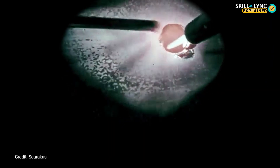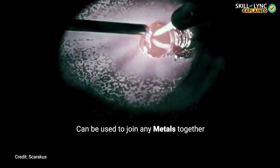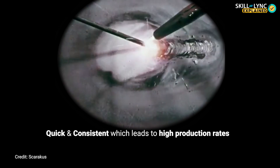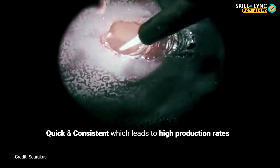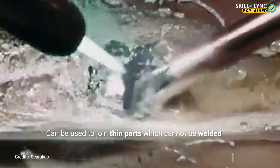Brazing has several advantages when compared to welding. Any metal can be joined with the help of brazing, including dissimilar metals, whereas this is not possible in most welding types. A few brazing methods like furnace brazing and dip brazing can be performed quickly and consistently, permitting very high production rates and allowing the process to be automated. Some methods also allow for multiple joints to be brazed at the same time. Brazing can be applied to join thin parts which cannot be welded — this is normally done by infrared brazing, where an infrared lamp is used to generate heat. Brazing also requires lesser heat and power than most fusion welding processes.